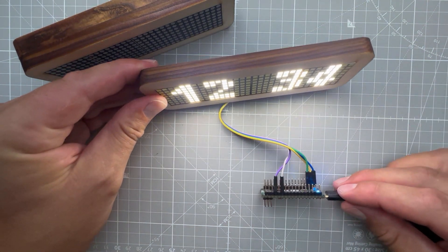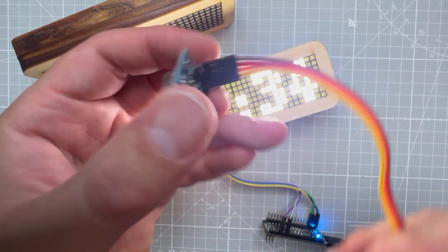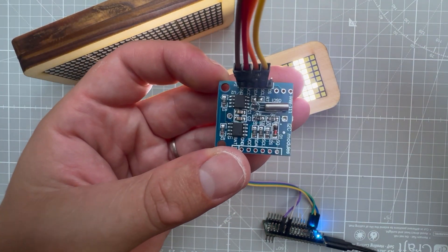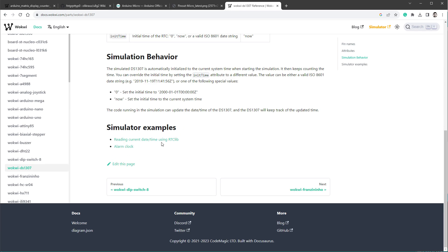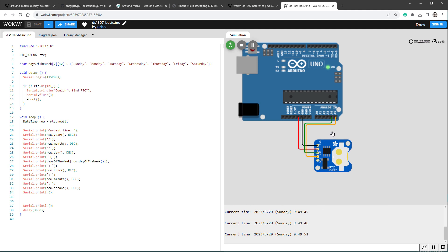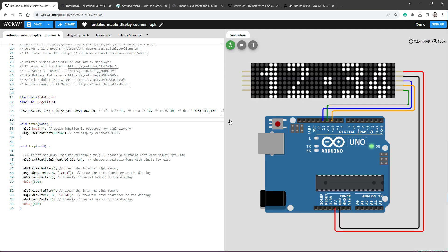To display the correct time instead of a hardcoded string, we need a real-time clock module — this one is called DS1307. There's a good reason I'm using this specific module: it's supported in the Wokwi emulator and there's even an example we can run, showing the current date and time. The connections use I2C: SCL connected to pin A5, SDA to pin A4, plus 5V and ground for power.